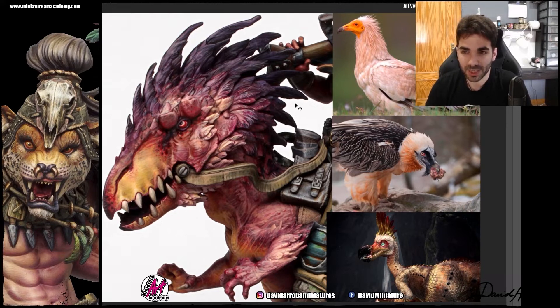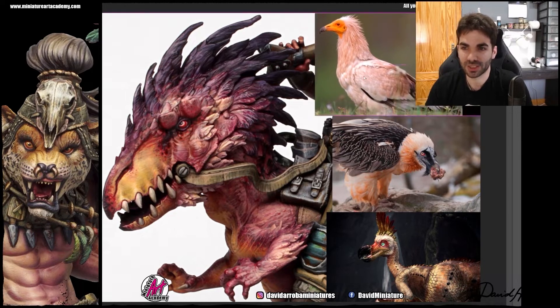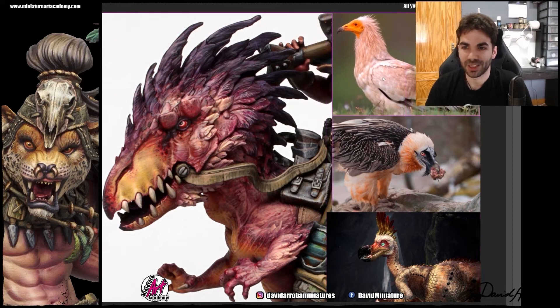We are going to start with the first one, which is the Egyptian Vulture. The Egyptian Vulture's head was one of the references used. It is very clear that the yellowish head was used as a reference. That yellow stands out a lot and draws a lot of attention, and the light feathers were also used as a reference.